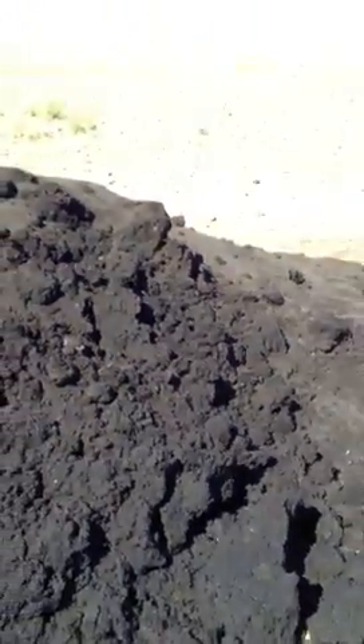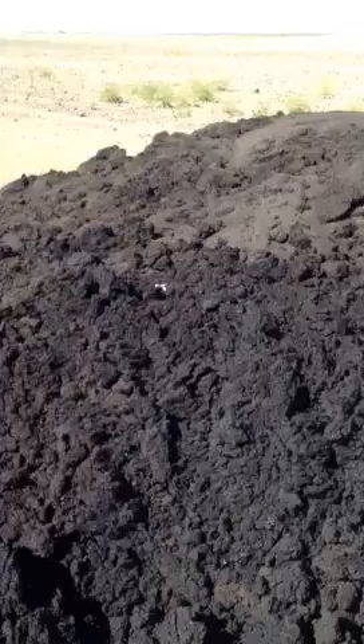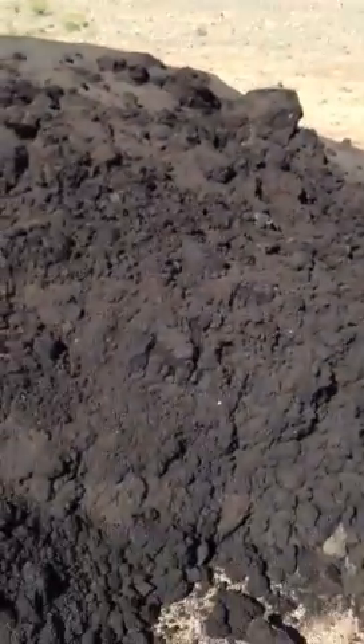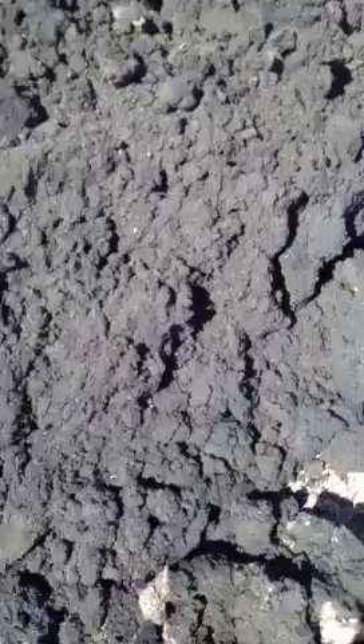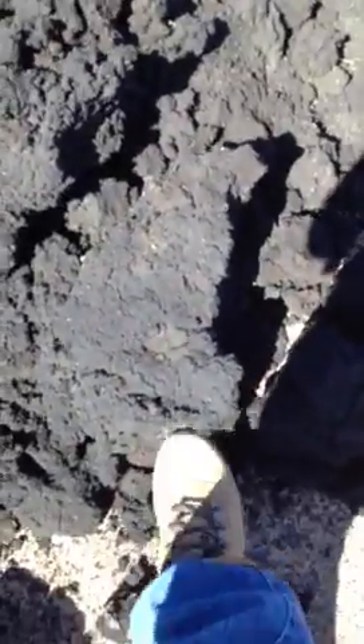This is kind of an interesting pile right here. Our biosolids get piled here and then put in a loader and spread out in the field. This is the typical biosolids that we like to see.